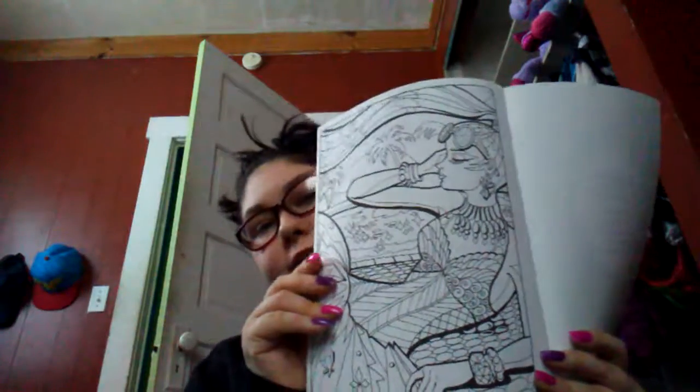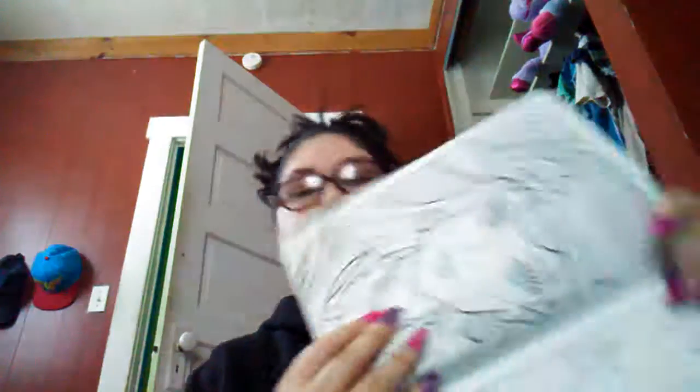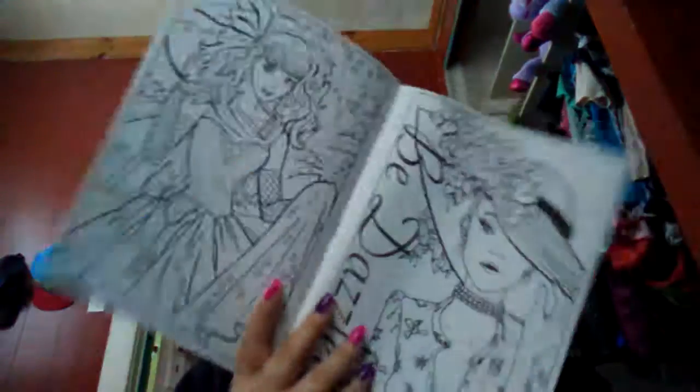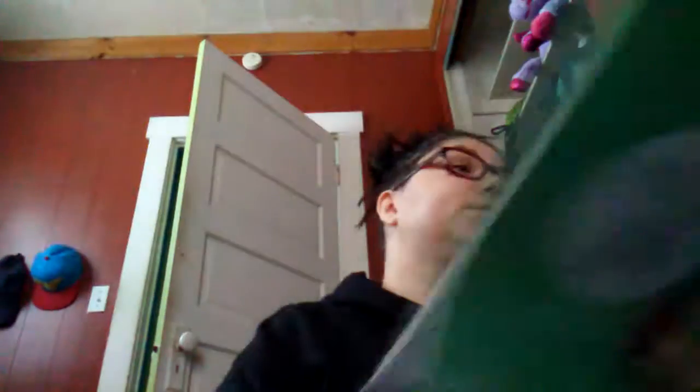Then I got Color Couture, which has something to do with makeup. I'm just going to use some pages. Here's this really pretty girl - oh my god, this one's my absolute favorite. Like, look at her, she's so freaking adorable. But that's Color Couture - there are some really cool ones in here. Those were sold at my local Dollar Store, and I traveled about a half an hour to go get them, but it was totally worth it.